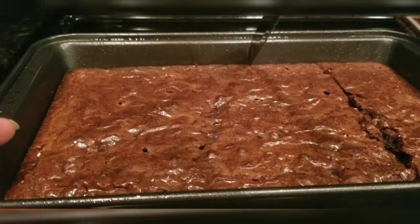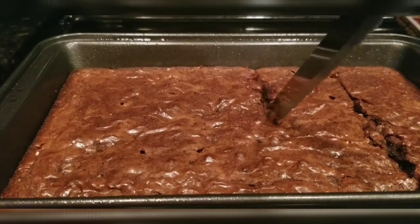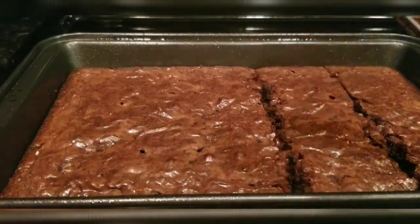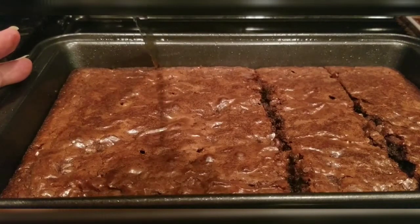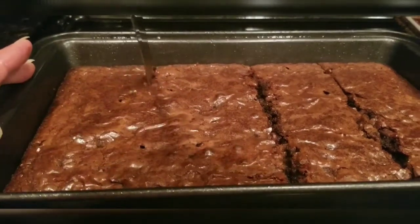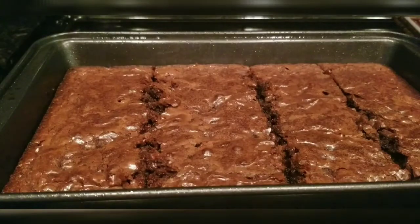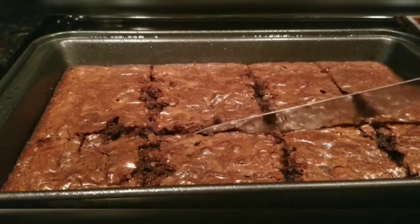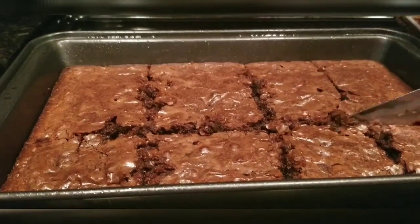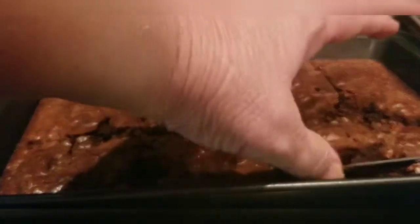I started cutting them a few minutes ago and they were still not cool enough. They still don't look like they're cool enough, but they look good. You probably need to wait for the brownies to completely cool. It's still hot.